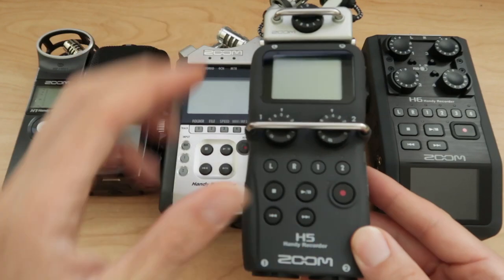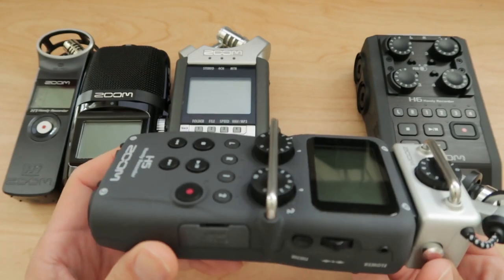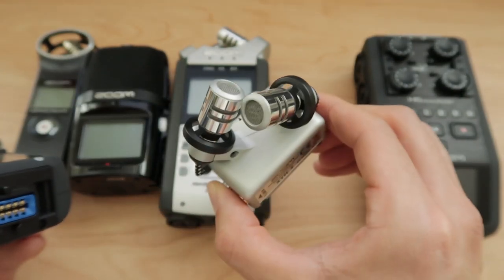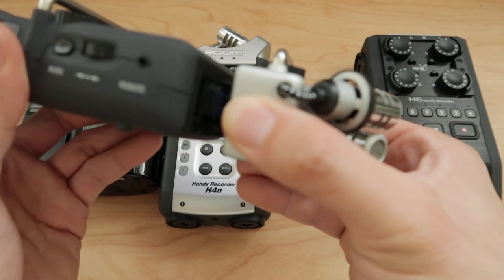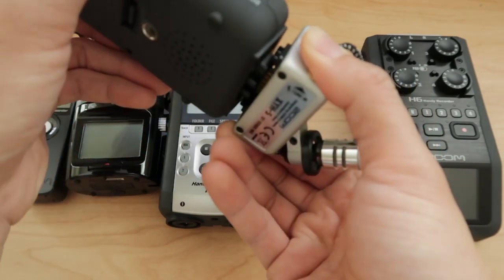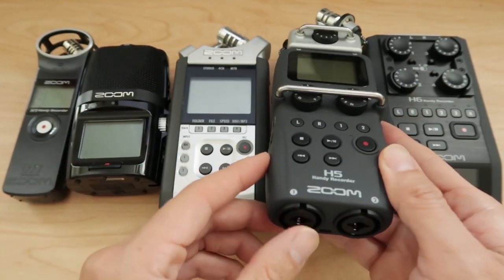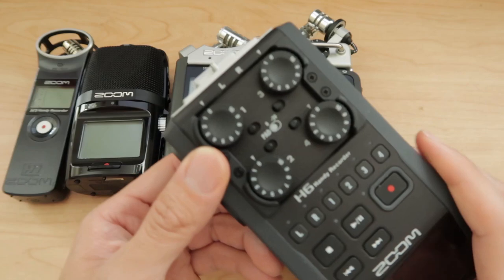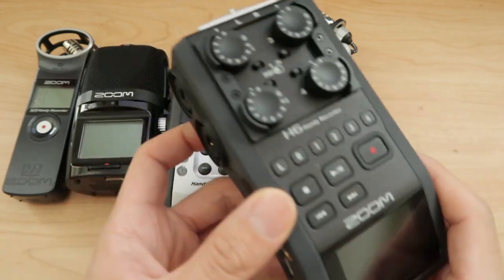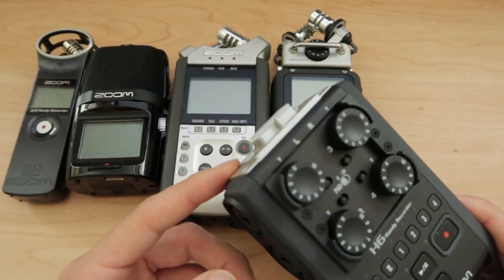The H5 is an evolution of the H4N, where you get pretty much the same features, all more advanced. Here's the big change: you have interchangeable microphone mounts. This one is a stereo XY pattern, but you can also put on a shotgun microphone, a surround sound mic, or another capsule that adds two more XLR inputs. The H6 is just like the H5, except you have four XLR inputs, and you can also interchange with the mic capsule system that Zoom has made.